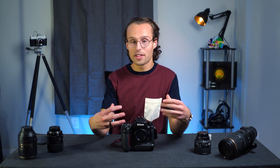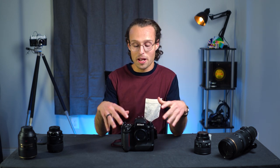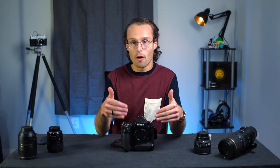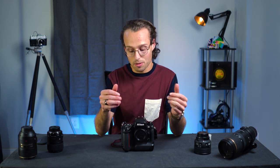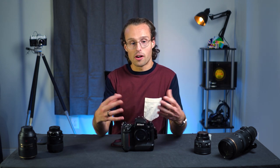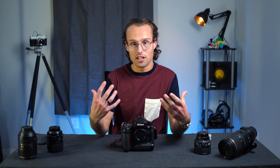Something that's cool about this camera is the 3D color matrix metering. Basically, there's a color filter over the metering system, and then it does some math on the inside to make sure that your exposure is spot-on. As someone who shoots in aperture priority in most cases, it's pretty darn accurate.